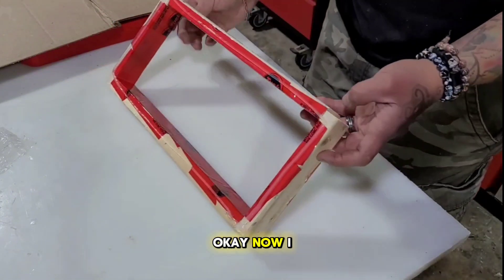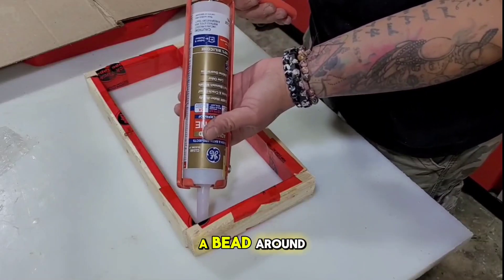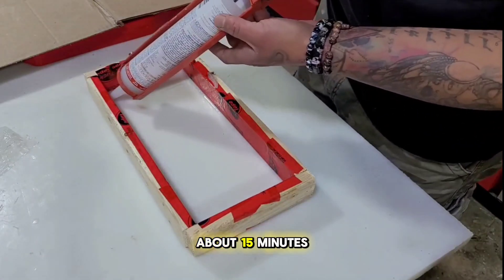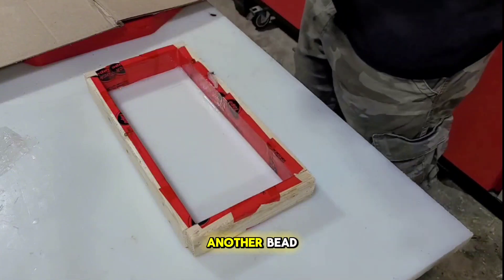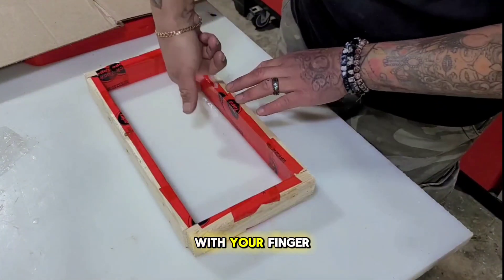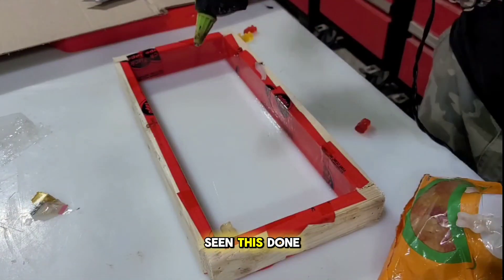Now I am using 100% silicone caulk and making a bead around the bottom. Flip it over, let it sit about 15 minutes, then do another bead on the inside. You're going to want to smooth the seal with your finger — if you've ever seen a DIY home video, you've seen this done.